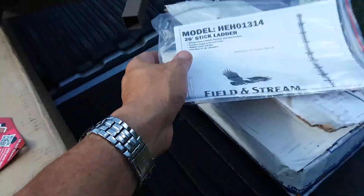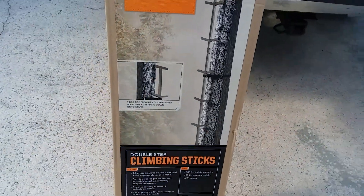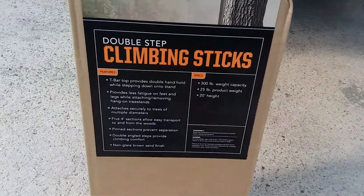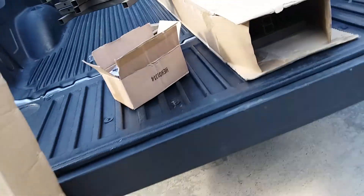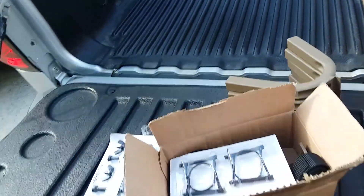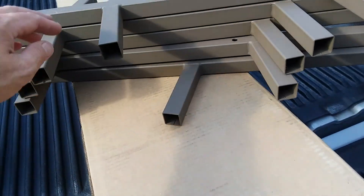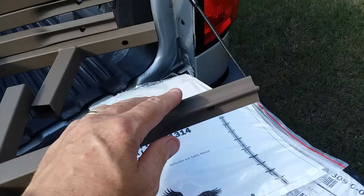Then one night I was online looking at steps and I found these from Field and Stream — they're climbing sticks and they all attach together. This set here is 20 feet, and obviously for a sailboat I'd need more than that, so I bought two of them. They came out to $45 a piece with free shipping, and they're really nice powder-coated steel that slides into each other.